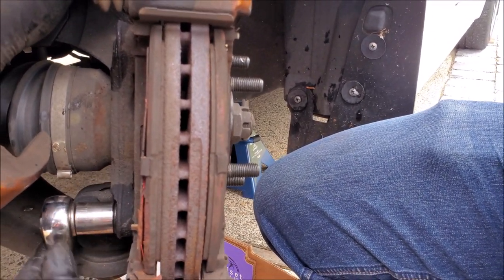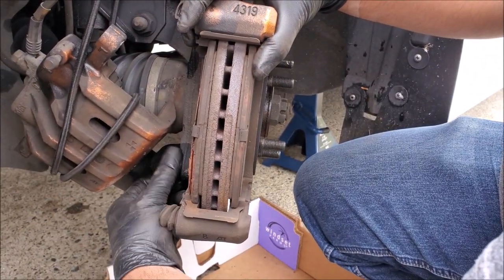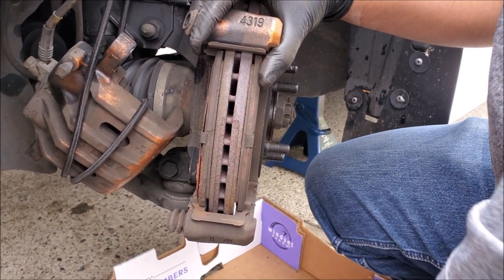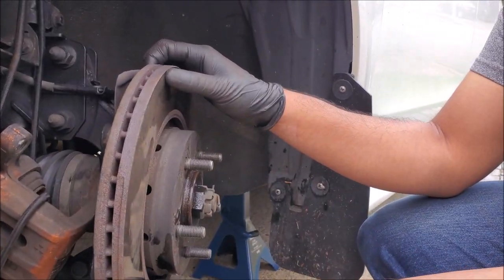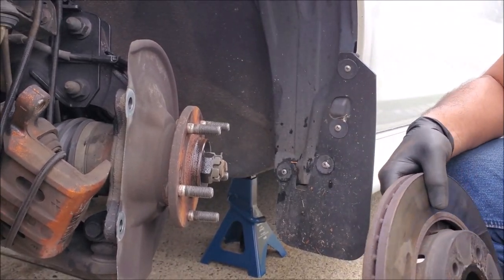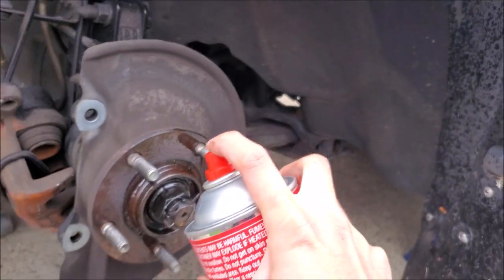Next we have to release the bolts that are holding on our caliper bracket. With the bracket off, we can now remove our rotor. With everything apart, you want to take brake clean — we're just using the CRC stuff — and clean the surface.